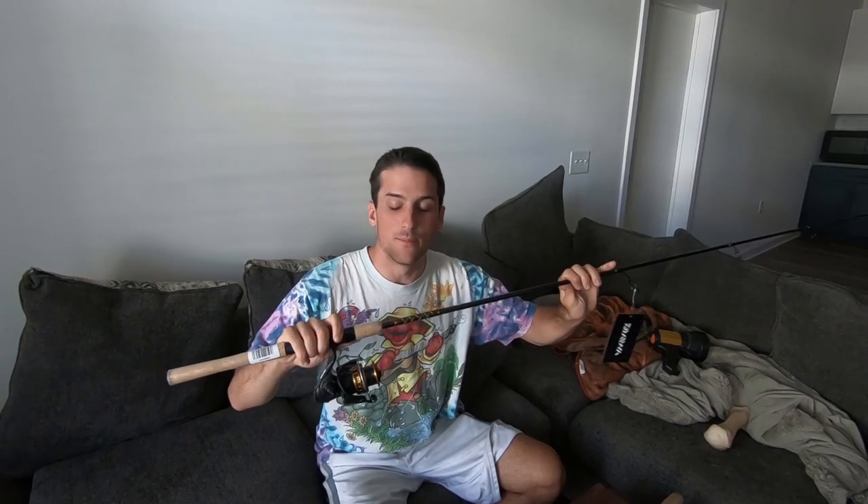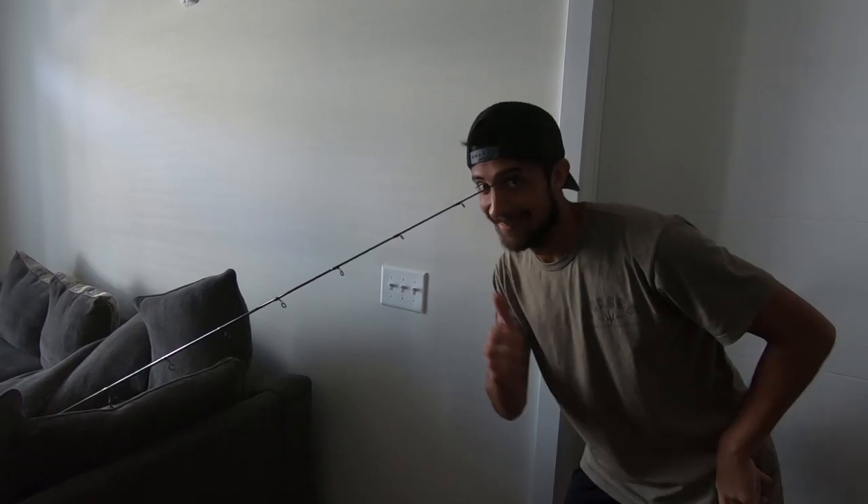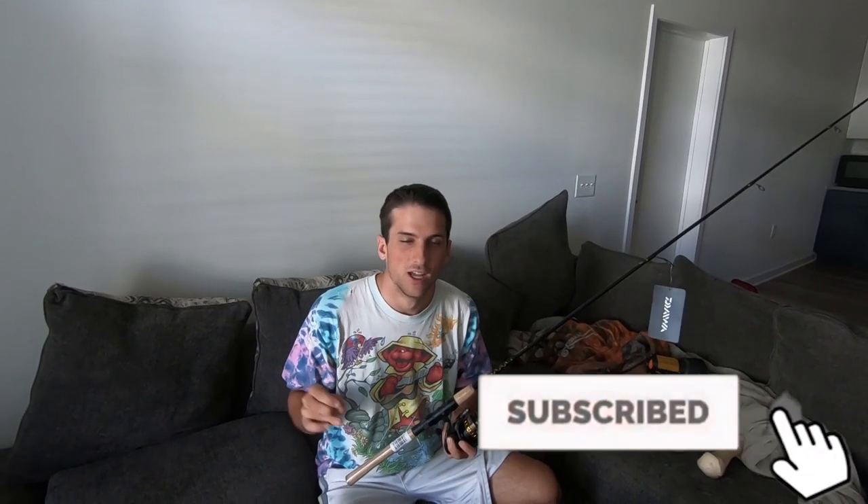Let's talk about why the power of this rod is so great. It's a medium power rod and it's seven feet long. This power with the length provides the right sensitivity to feel those light flounder bites, but it also has enough backbone for you to set the hook nice and firm and make sure that hook gets into the side of the mouth. Our other options on the table, the rods are a little too stiff to feel the flounder bites, which makes you lose more fish. Because of that medium power rod, you have the sensitivity to feel those light taps and catch more fish.